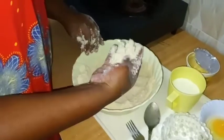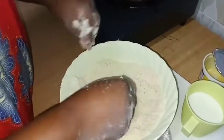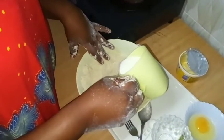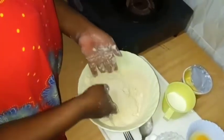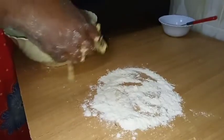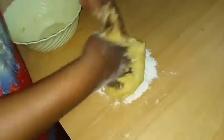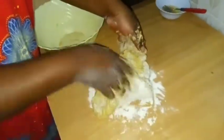Once you get the texture that you want, I'll just make a well here and add milk. I've just sprinkled some flour, then I'll just take my dough and spread it.